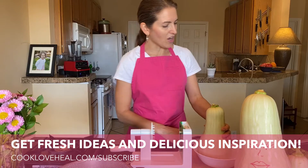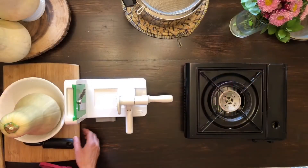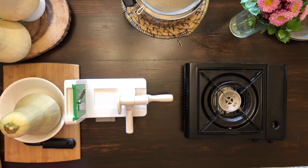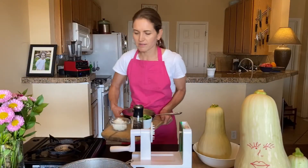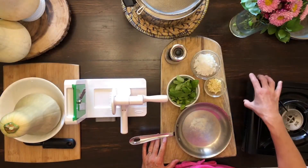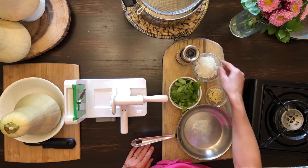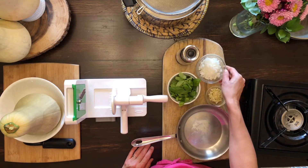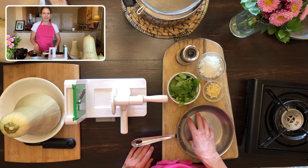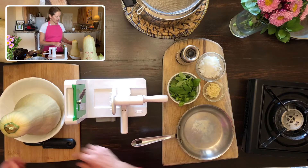And then for the sauce, you're going to need onion, garlic, and fresh basil. If you don't have fresh basil, you can use another herb like cilantro. But since basil is in season right now, I thought we would use that one. We're going to saute the ingredients to go into the sauce, and we're going to steam the noodles. So pretty simple.